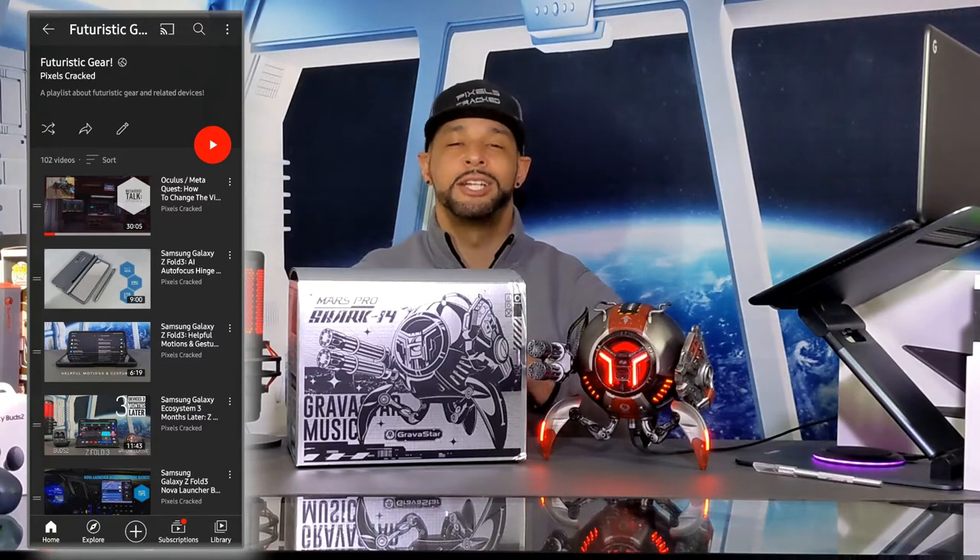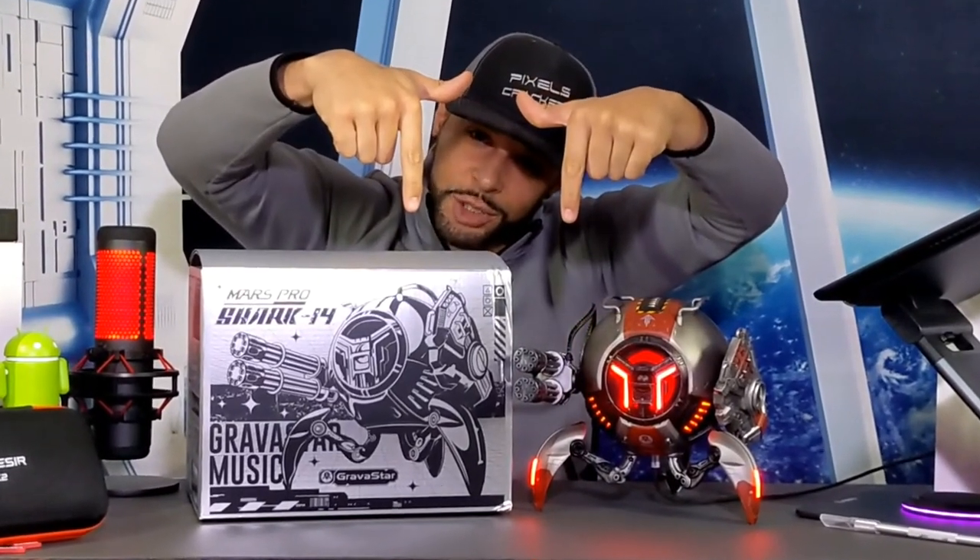This video is featured on the Futuristic Gear playlist so you can find related information quickly and easily. As always, we only feature products or services I buy, use, or am interested in. You can find this item and related accessories at the Amazon storefront links in the description below. We're now also a podcast — search for Pixels Cracked on multiple platforms, and you can find the more detailed video by searching for Pixels Cracked on YouTube as well.